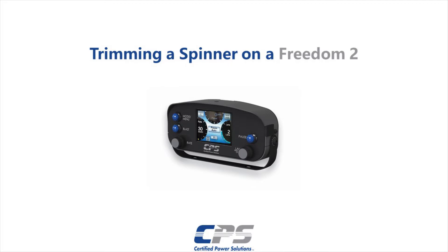Hi guys, this is Amr from Certified Power. Today I'll be showing you how to trim a spinner on a Freedom 2.